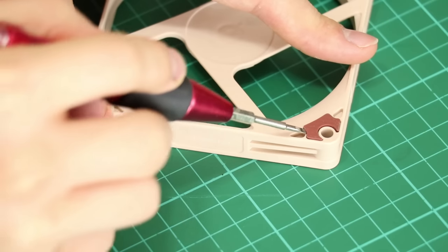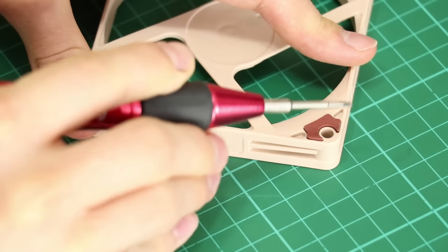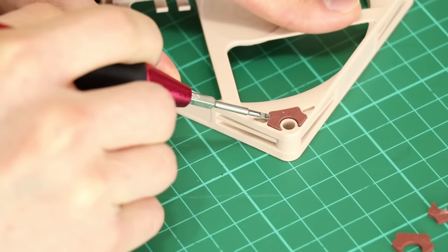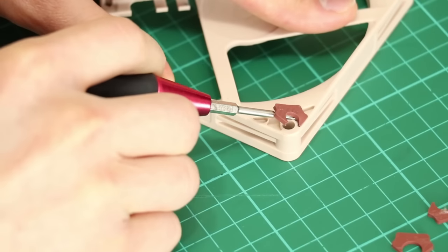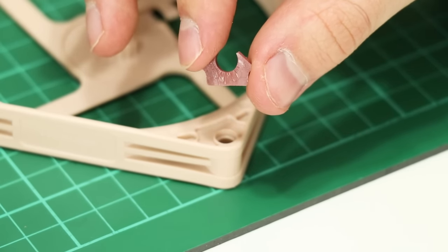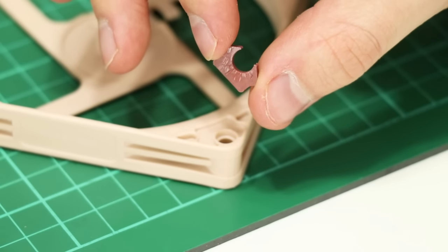Next, the rubber pads can be removed using a rounded implement like a screwdriver to prevent scratching the plastic below. These come off very easily since they're only held in place with some adhesive, but the adhesive could cause problems for layers of paint if left on the frame, so ensure this is cleaned up before spraying.